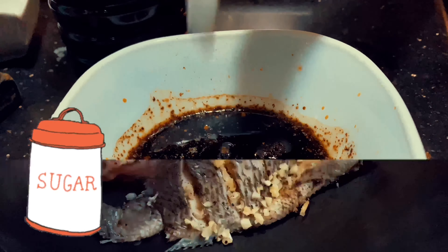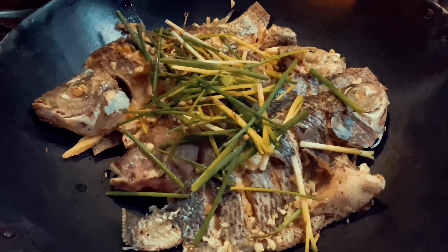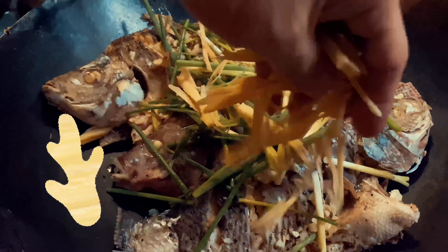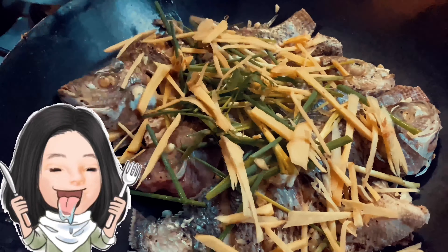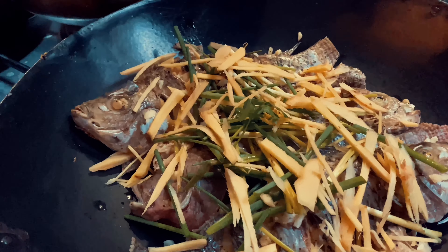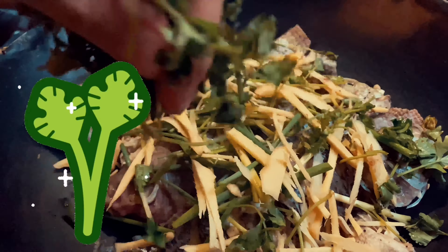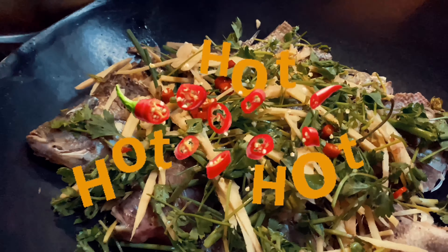Also boil about half a cup of oil. After 15 minutes, your fish should look like this. Start assembling — place them in a separate pan along with onion leaves, more ginger, and Chinese celery or can chai. Also add in some chopped chilies and some more minced garlic.